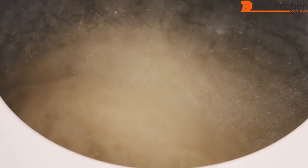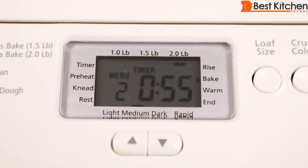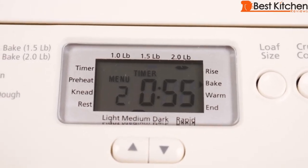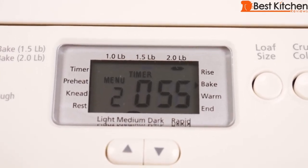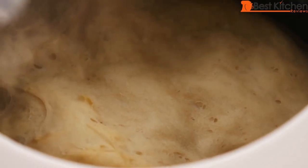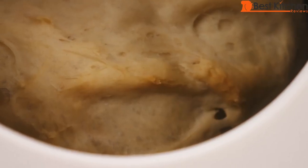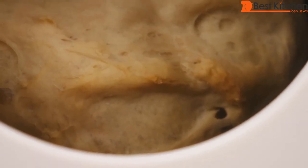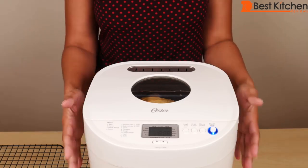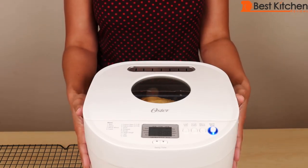With an hour and 20 minutes left, the dough is on its last rise. With 55 minutes left, the setting changes to bake and the unit starts baking. The bread has been baking for about 7 minutes and you can already smell it. With 18 minutes left, you can see the bread is starting to get some color on top. The outside of the unit does get warm — not burning hot, but very warm.